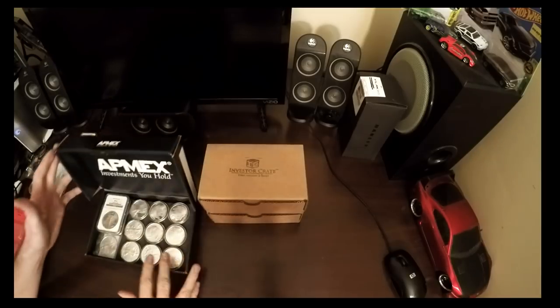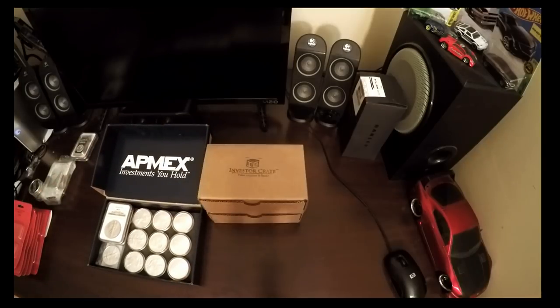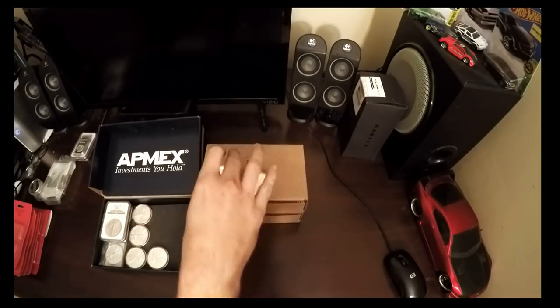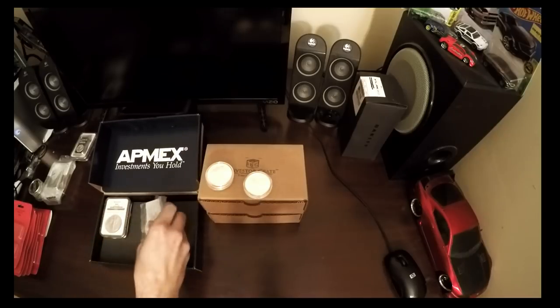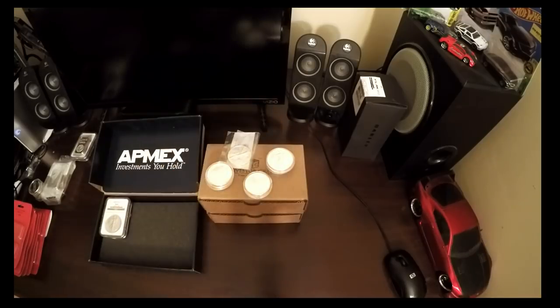This AppMax was a $250 order. Ended up with 10 ounces of rounds - these are the Buffalo rounds, five total there, and Walking Liberties, five there. All of these had the cases also, so that was factored into the order. So technically that wasn't pure weight - there was some plastic in there too.